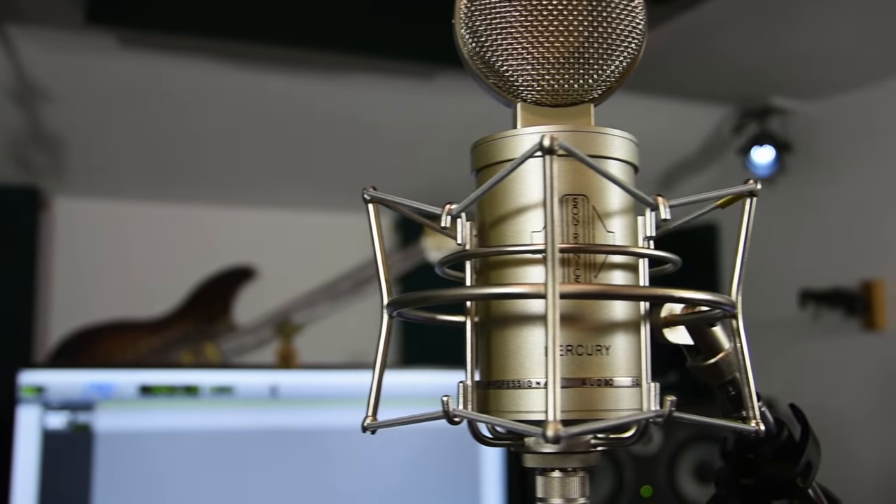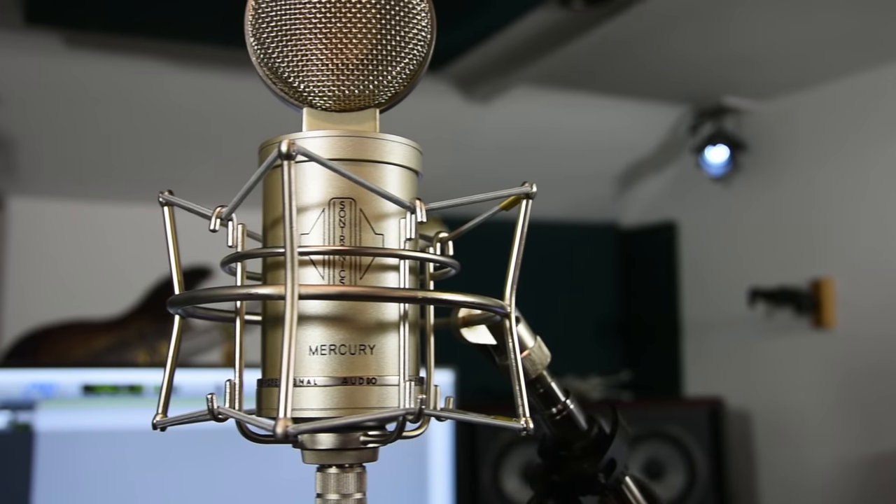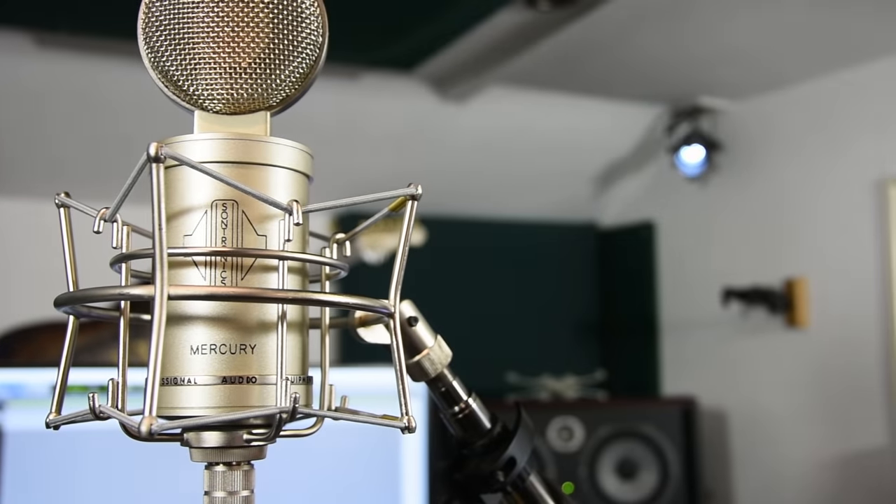Hi everyone, it's James here from Pro Tools Expert and this is a review I've been waiting to do for two years. Back at NAMM 2015 we first got a glimpse of the beta prototype of this microphone, and now it's here. It's mine — Trevor and Lisa, you are not getting it back. This is the long-awaited Mercury from Sontronics. It's a variable multi-pattern valve condenser and this thing is a stunner.